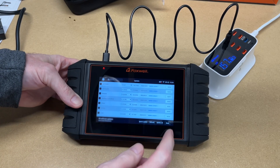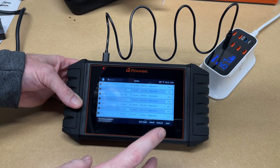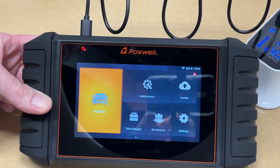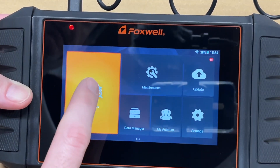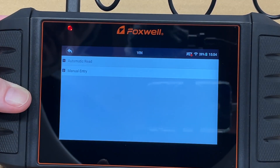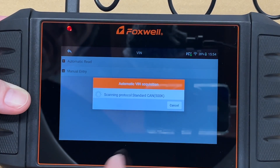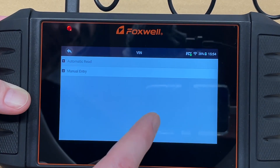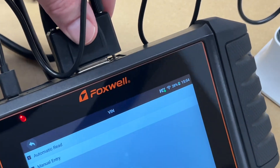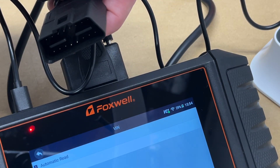Under updates, you can hit 'Update All' to get everything current. Looking at the interface, under Diagnostics you can tap in to see different makes and models, or hit the VIN button at the top for automatic VIN read mode. The diagnostic cable plugs into the scanner on one end and into your car's OBD2 port on the other, with thumb screws to secure it.